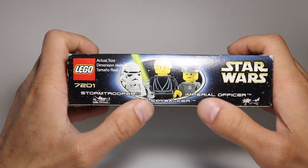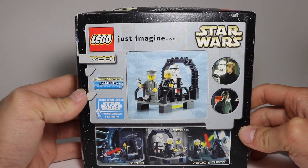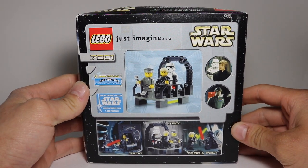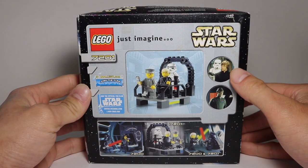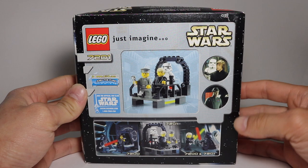Stormtrooper with Luke Skywalker, Imperial officer. On the back here, it shows you everything you can do — just imagine little movie scene pictures, which is pretty cool. I wish LEGO did that more often. They don't.